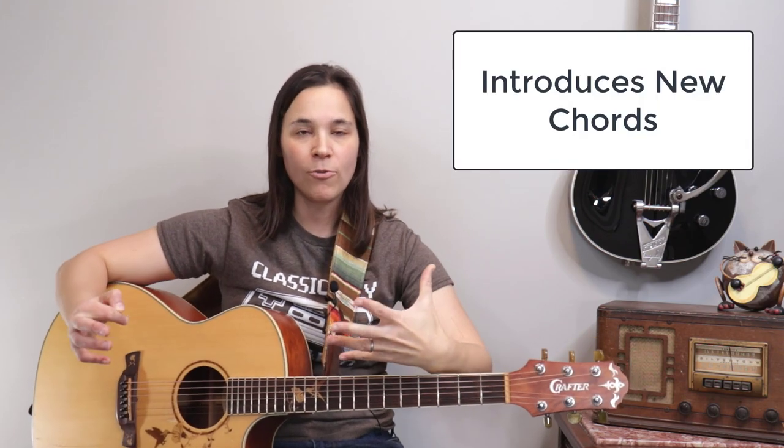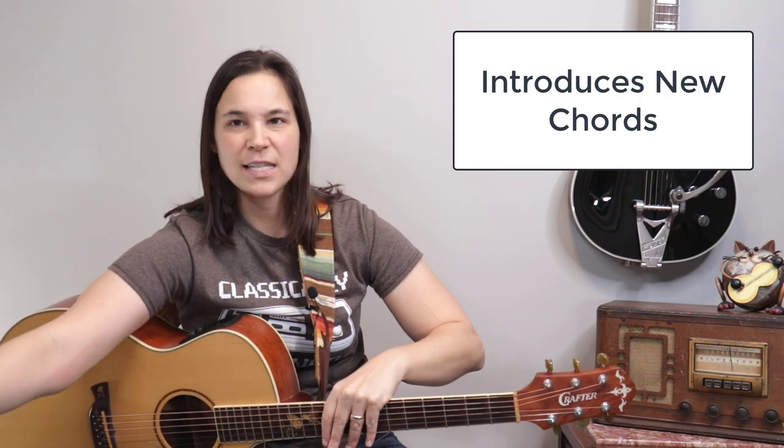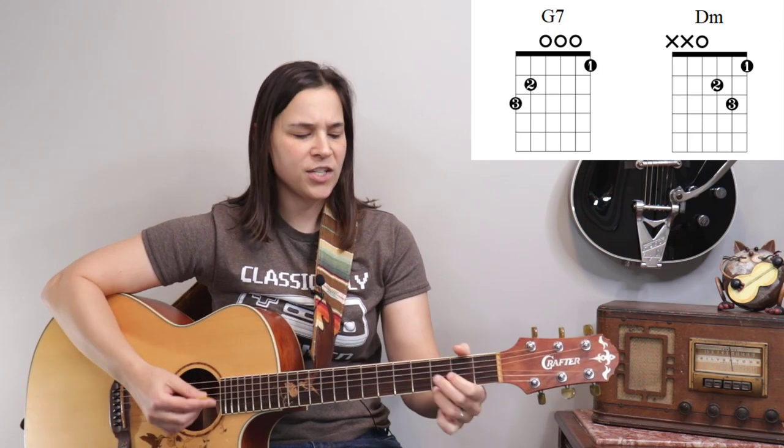After the first verse we'll have another intro section, then another verse, then another intro — and then a really interesting dynamic happens: we change keys. Keys are just families of chords that sound good together, but in this bridge, all of a sudden we're playing chords we haven't played before. It sounds kind of jarring. The chords in this section are D minor and G7.